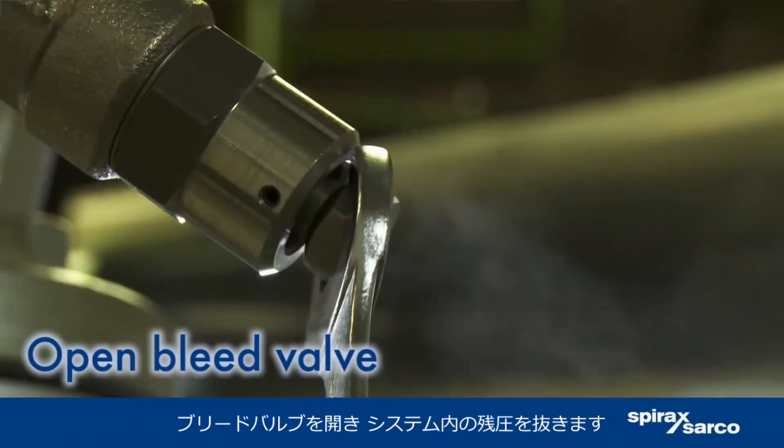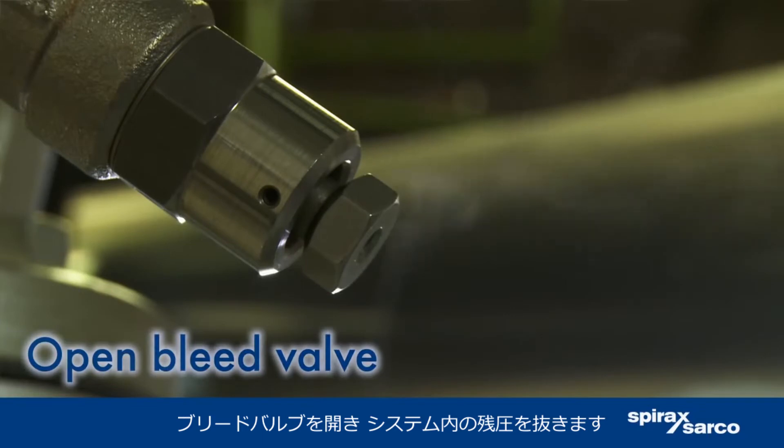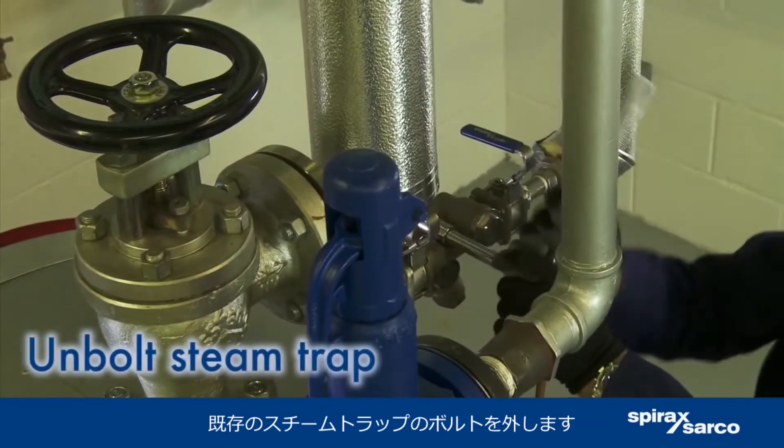Open the bleed valve to disperse any steam left in the system. Unbolt the existing steam trap.